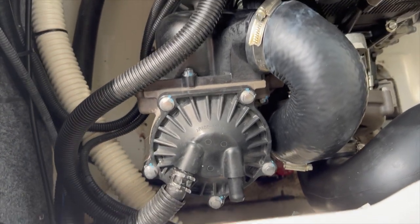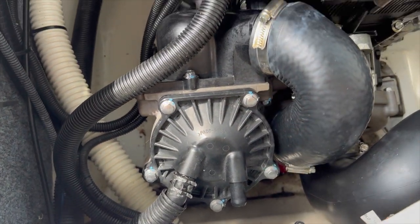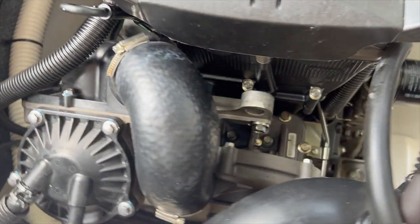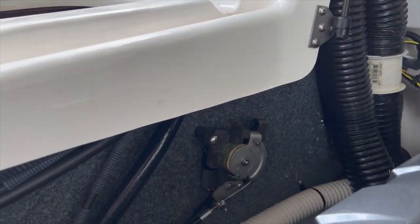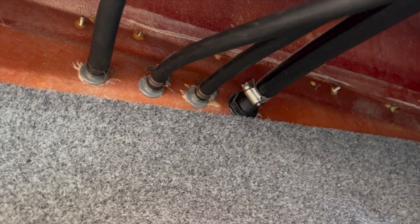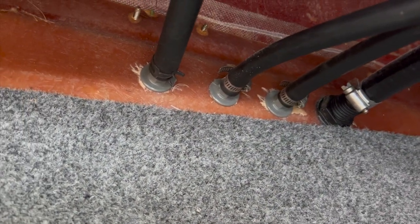One thing to note is that the new intercooler does have two outlets, or pissers as they call them. A lot of guys just get a Y and combine it to the same hose that was already run by the factory. What I did was actually run a brand new hose. Here you can see the original lines run — that's where we're going to run the new line. I got some heater core hose from an auto parts store, drilled through the hole using a pilot drill bit and then a larger drill bit to get the new water pistol through.